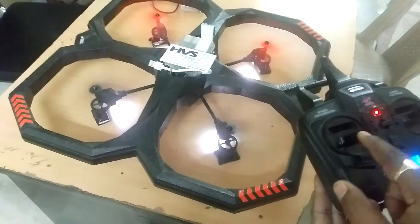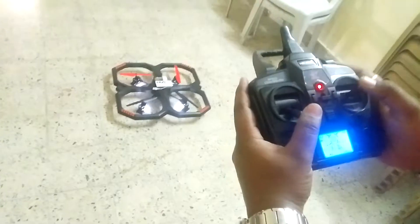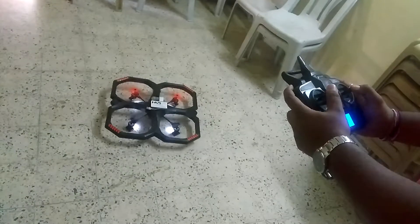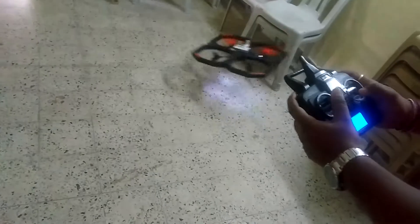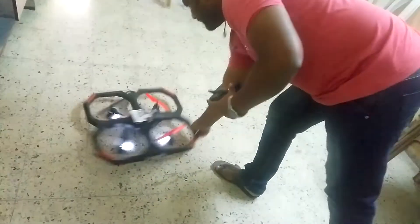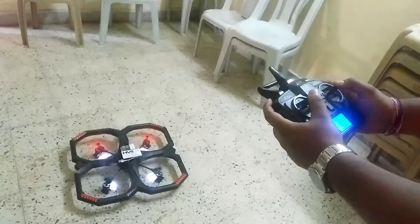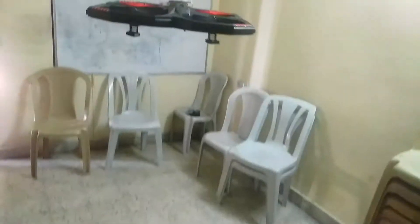Remember to do that a second time. Now I will show you the flying. I am demonstrating that. The two lights are on the front side of the drone.